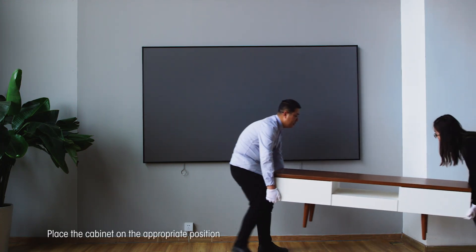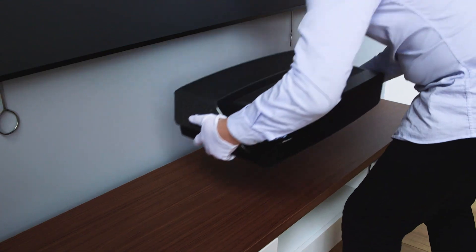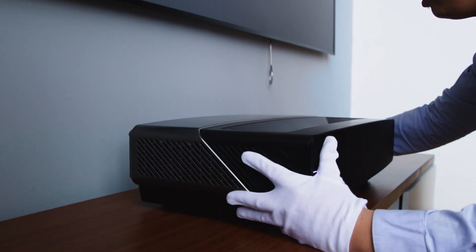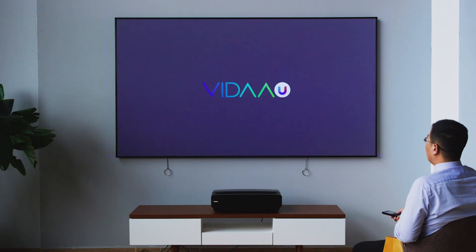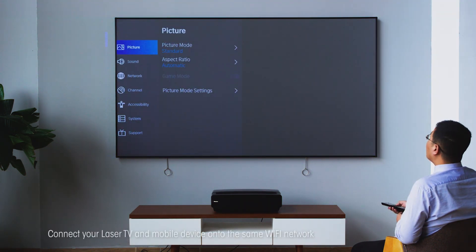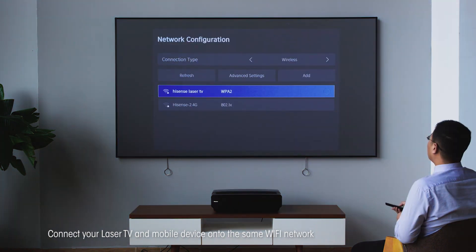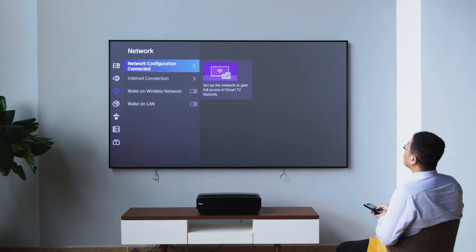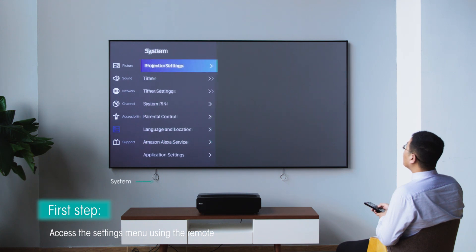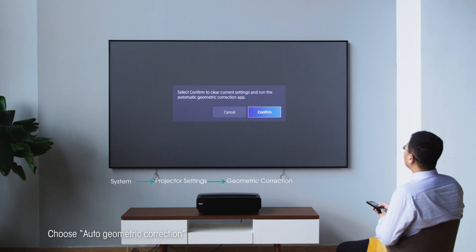Place the cabinet in the appropriate position and place the laser TV on the cabinet. Before using this function, make sure your laser TV and mobile device are connected to the same Wi-Fi network. First step: access the settings menu using the remote and choose Auto Geometric Correction.